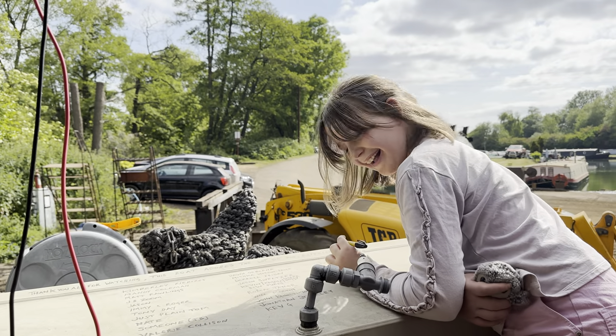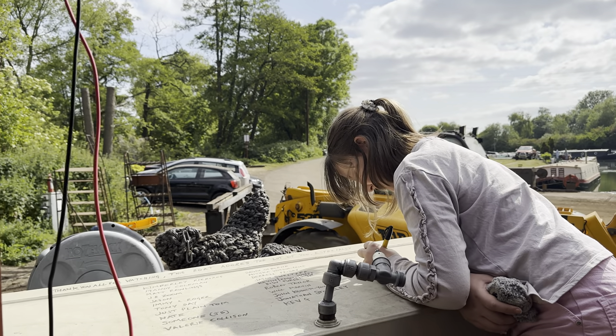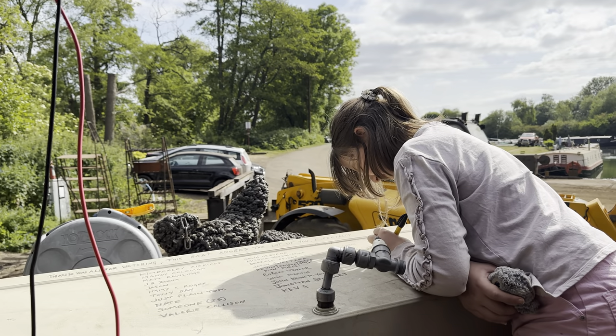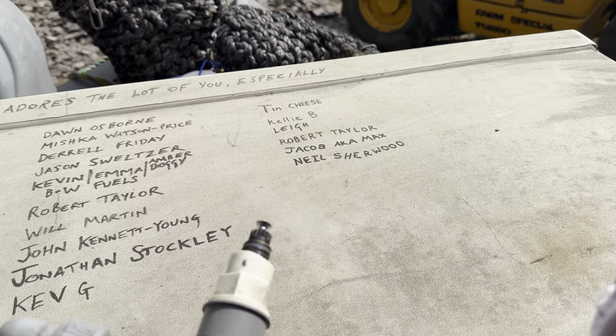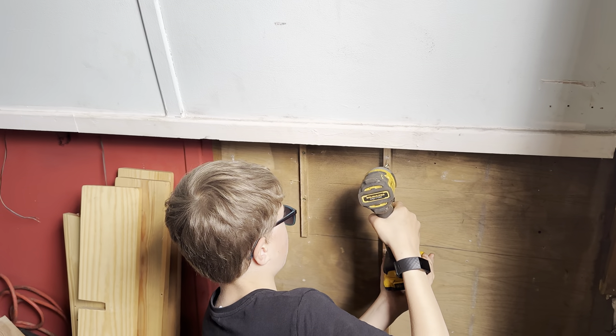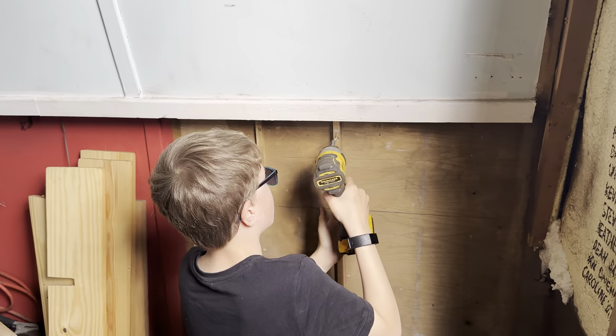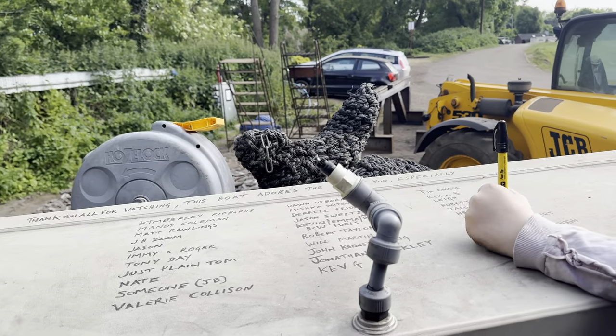Florie is now going to go and put some names on the water tank - bless you my love - because she's brilliant at it. AKA Max. And then Neil Sherwood. Arthur has taken off some bits off the lower walls and Florie is updating the Buy Me a Coffee water tank.